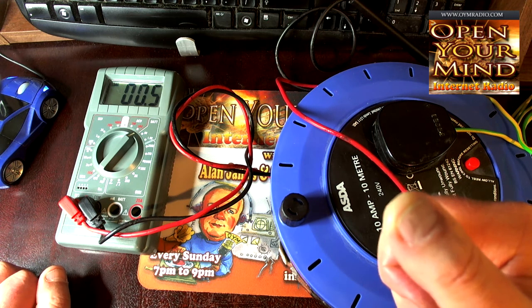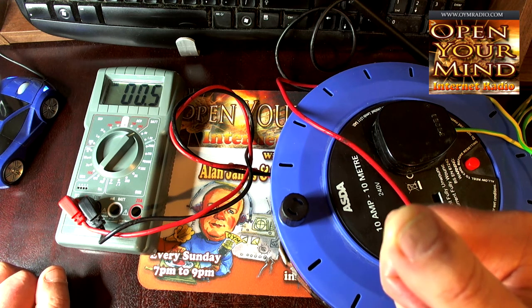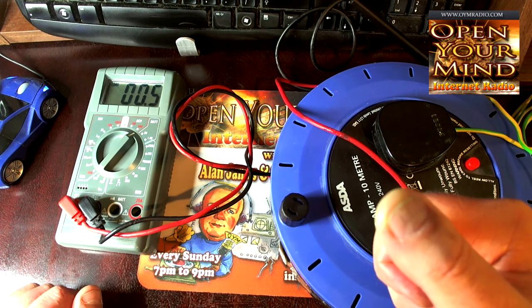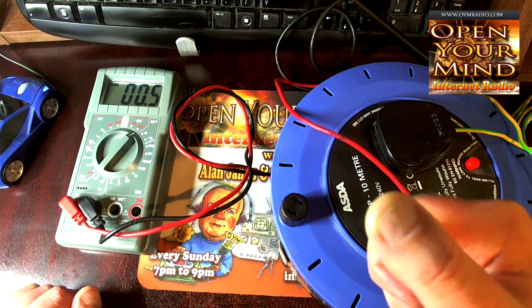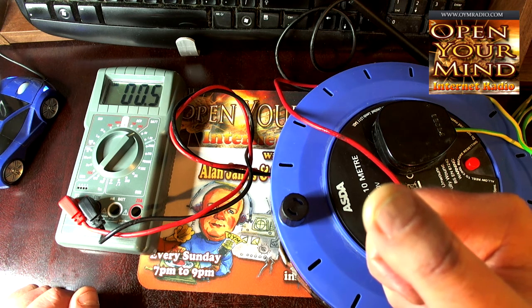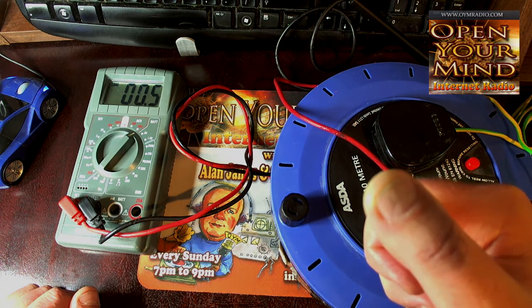The best way to test is to start switching things off and then retest — switch off the TV, switch off the laptop, retest if it's high, and see if the reading goes down. We'll do more experimenting as I find out more about it, but this is just a basic test you can do at home with a cheap multimeter that you can buy at the local electrical store.